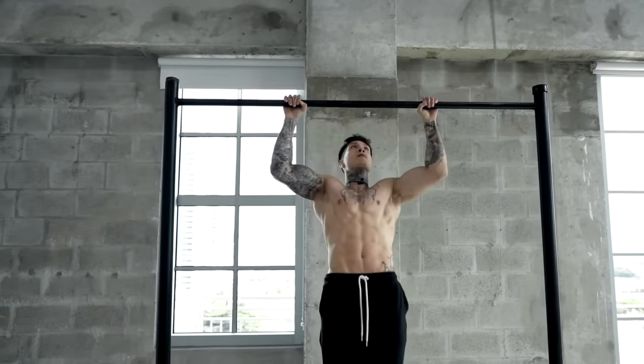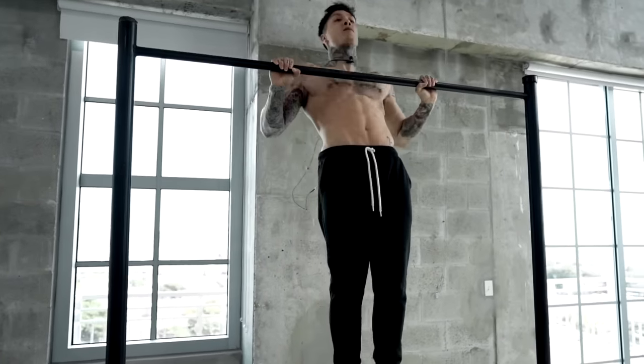It's a compound movement that mainly engages your lats, rhomboids, biceps, forearms, and your rear delts, which builds some serious upper body strength and muscle.